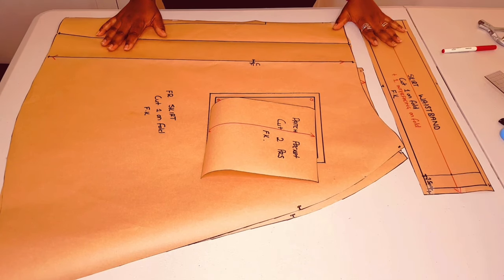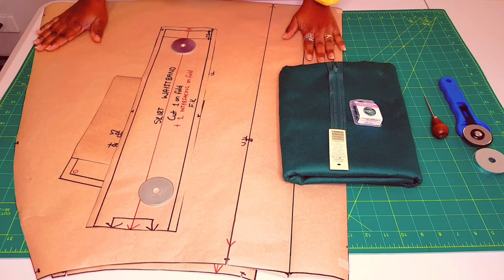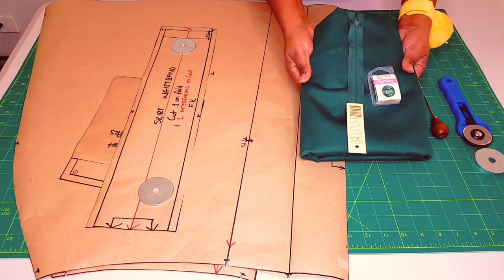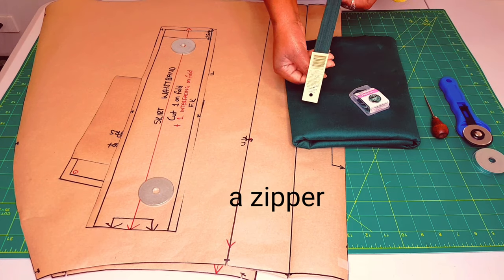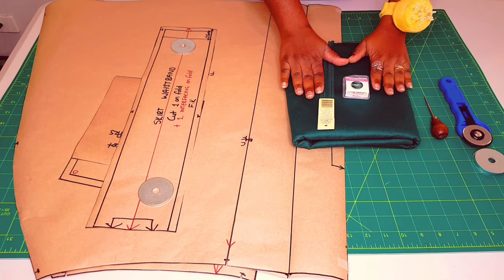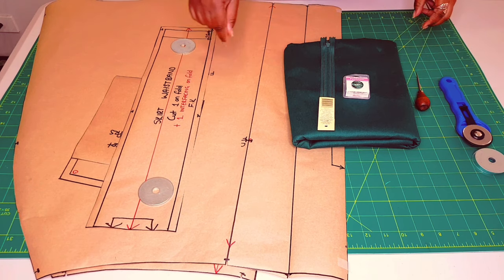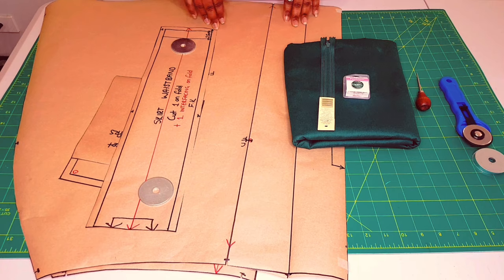Our waistband piece is finished too. Now our patterns are finished and next we're moving on to the sewing of the skirt. You need your skirt patterns and also a nice fabric — I'm going to use this green fabric. I've got a nice pattern as well to match with that, and I've got my cutting tools. Now let's go on to cut it.